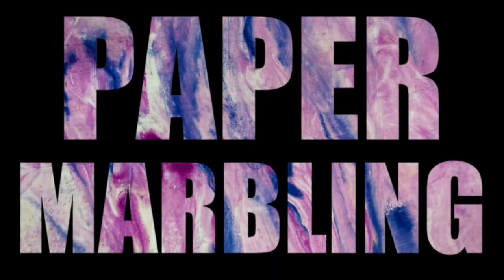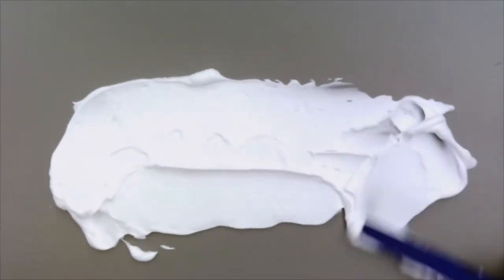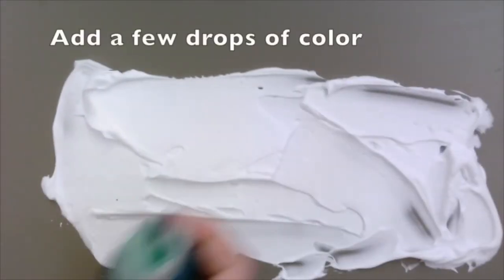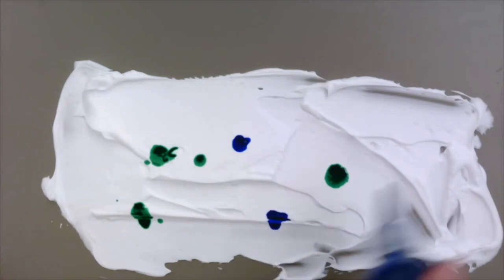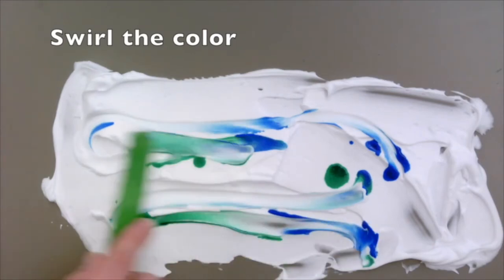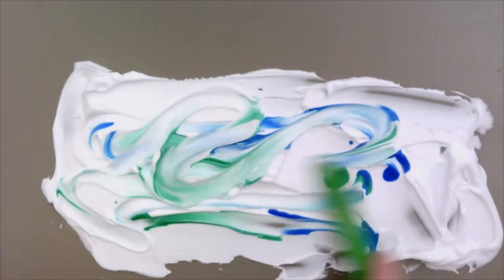Today we are marbling paper with shaving cream. Squeeze out a small amount and spread it evenly on your table. The shaving cream should be larger than the size of the paper you wish to marble. With watercolor paint or food coloring, add a few drops of color. Grab something to swirl your colors together, maybe a popsicle stick or a toothpick. Use a light touch and be careful not to overmix the colors together.